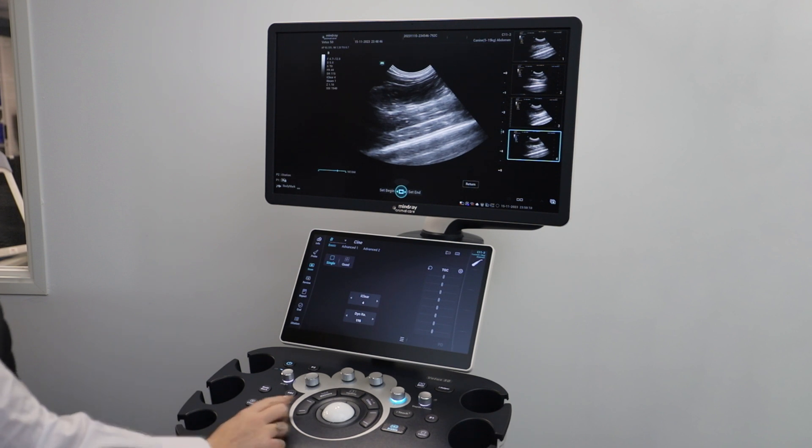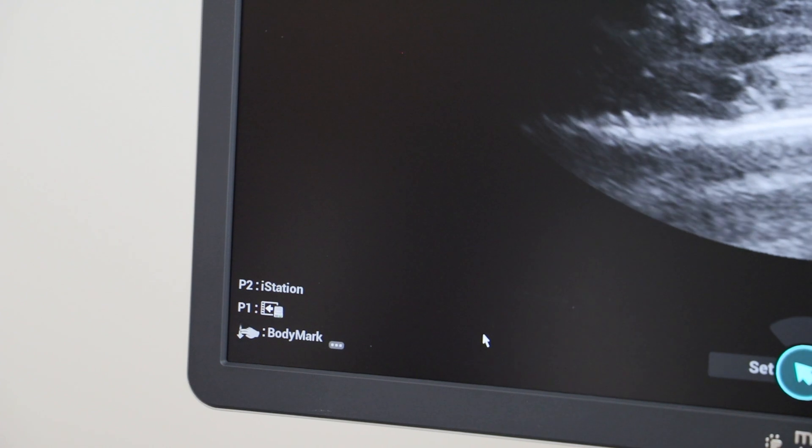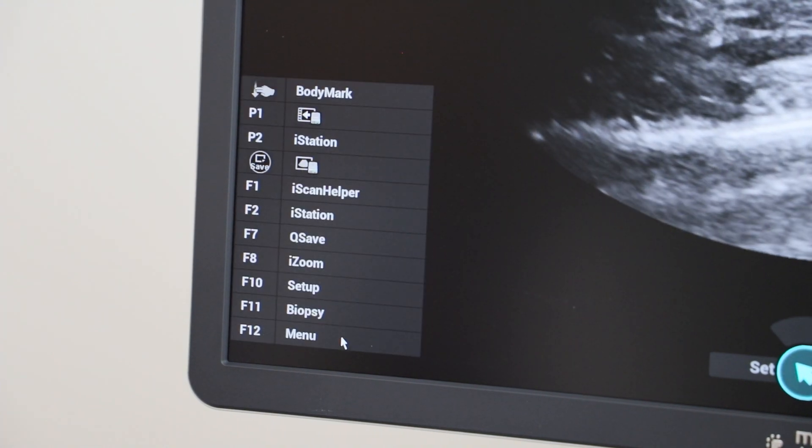There is also the ability to have shortcuts if you want to access more options, as shown here next to P1 and P2 on the screen. To get to the setup mode, I-Scan helper, or to get to the camera or cue save options.